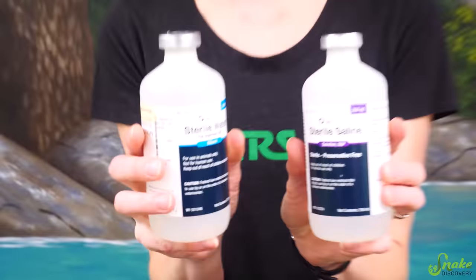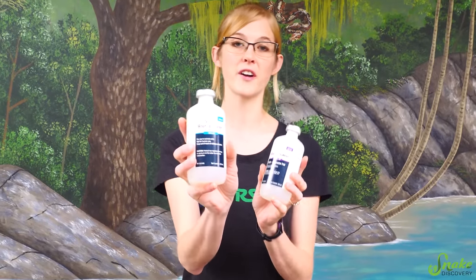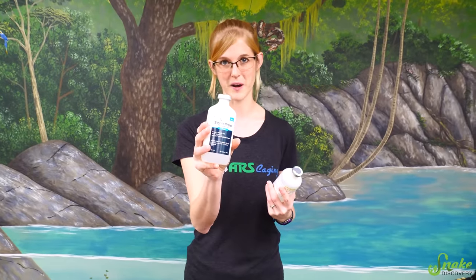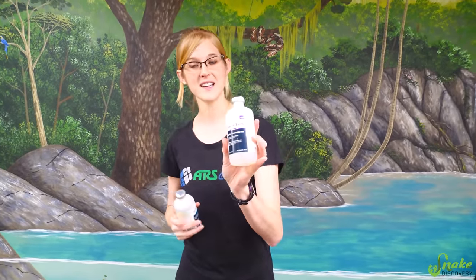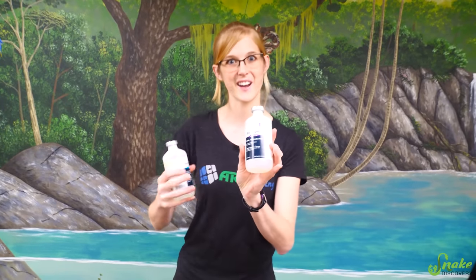First, just to clarify: there is a difference between sterile water and sterile saline. Sterile water is for reconstituting powdered antibiotics or medicines — you don't want to be injecting it straight into an animal's body alone. Sterile saline has electrolytes added to it, so this is what is used for rehydrating dehydrated reptiles.